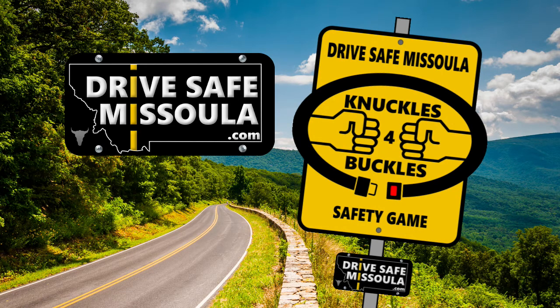When everyone's all buckled up in the vehicle, give each other some knuckles. This lets everyone know that you're all buckled up and ready to go. Can't reach everyone? That's okay. Knuckles to the roof, my friend. Knuckles for Buckles.